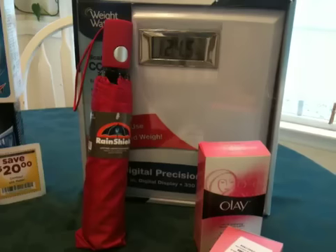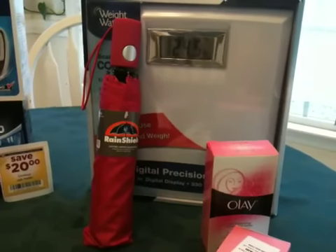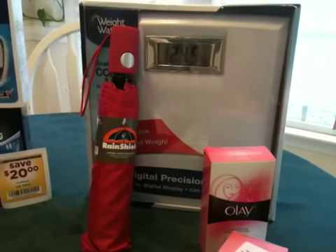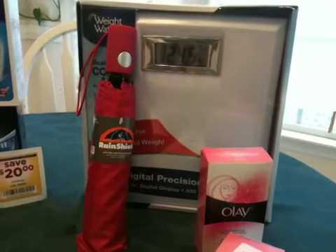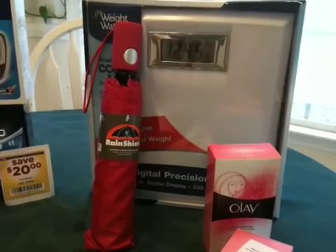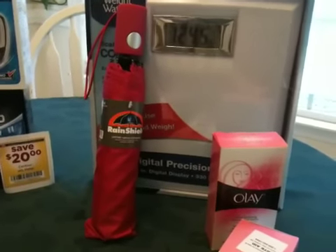I'm a seasoned couponer and have been at it for almost a year now. So we have enough shampoo, deodorant, soaps, dishwasher tablets, laundry detergent — you name it. But let's do something wild. Let's get something we want.